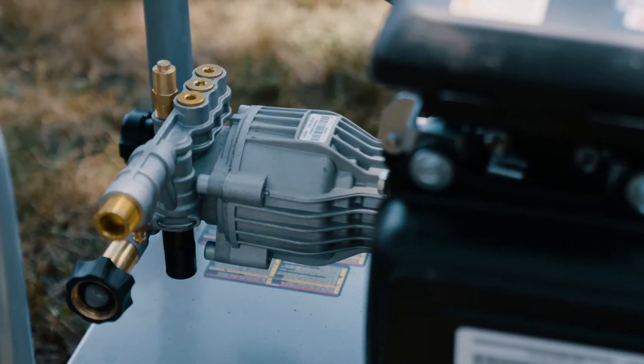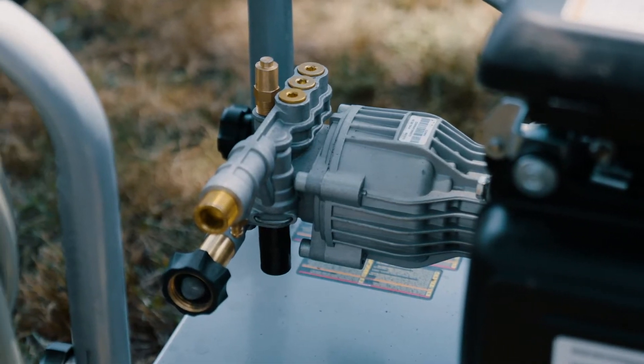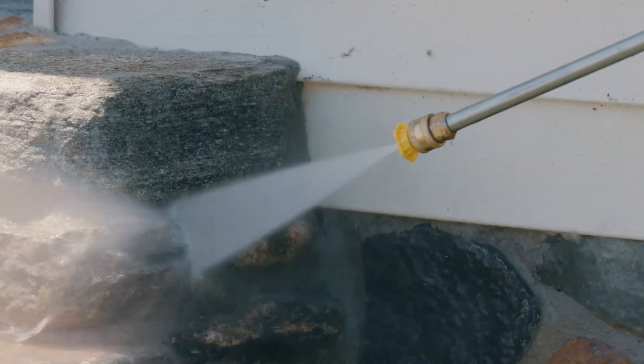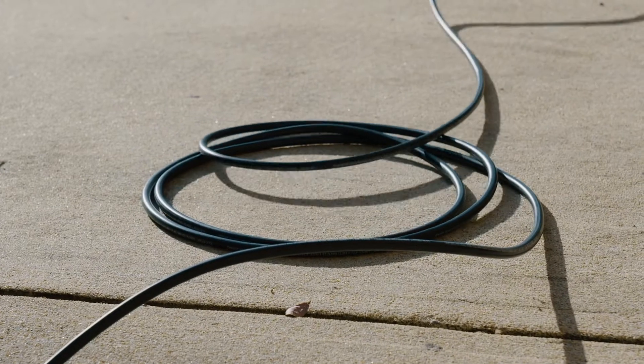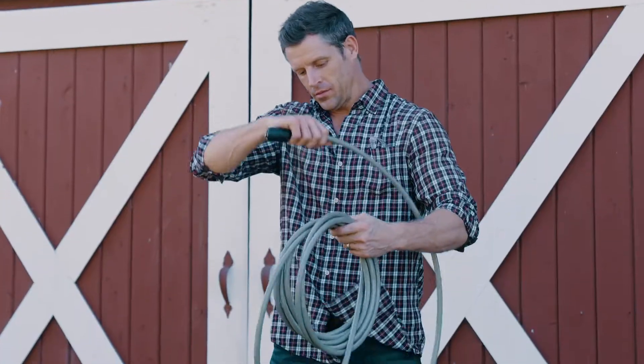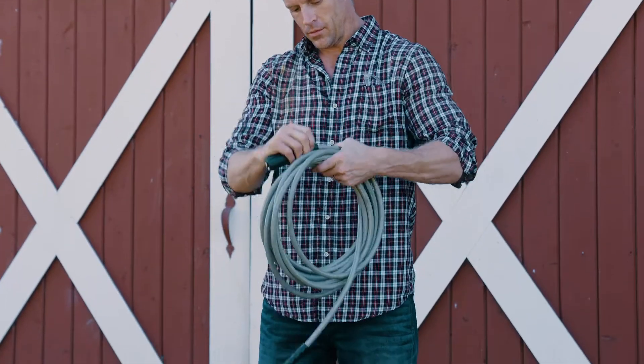and the maintenance-free axial cam pump provides 3300 PSI at 2.4 GPM for effective cleaning force. The Morflex 25-foot hose won't mark or scuff your surfaces, and the extra-flexible design is kink and abrasion resistant.